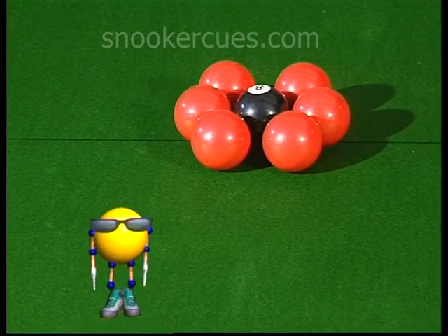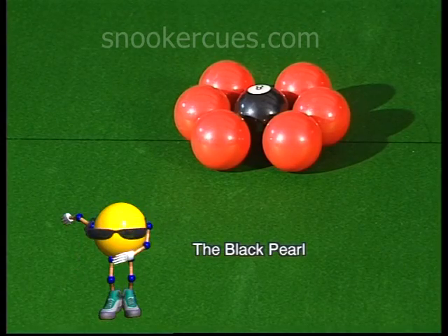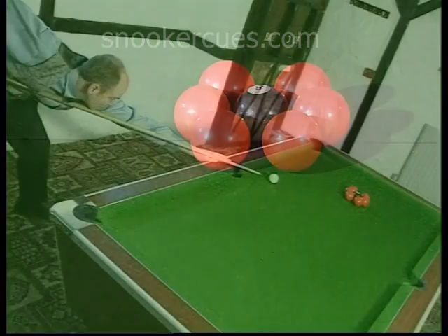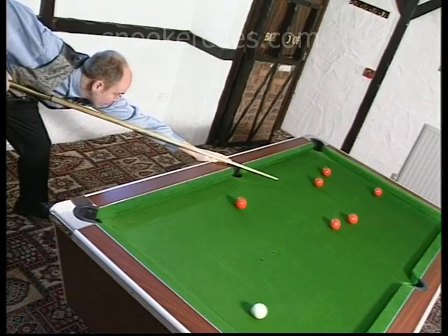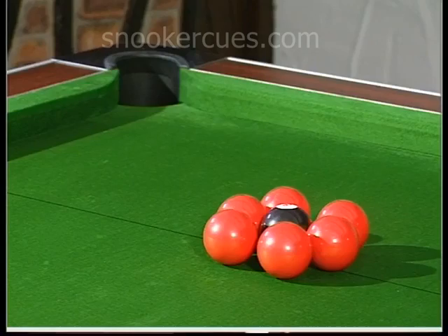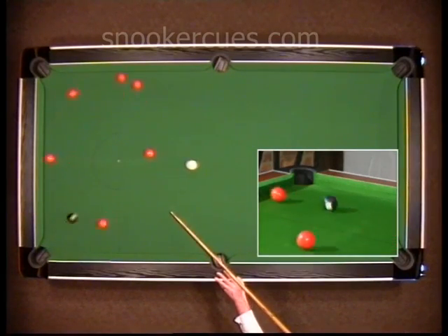The object of the Black Pearl is to somehow pot the completely trapped 8-ball. Perfect. From above, we can see how the black was literally prised out from the oyster of reds.